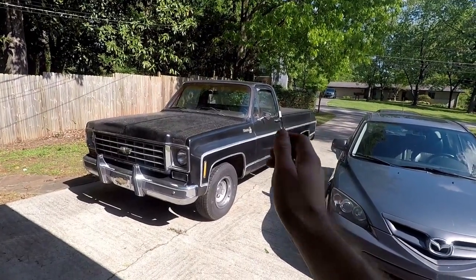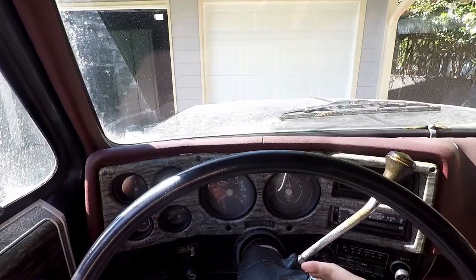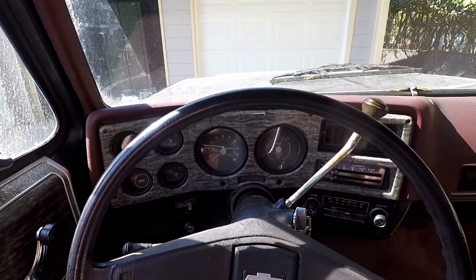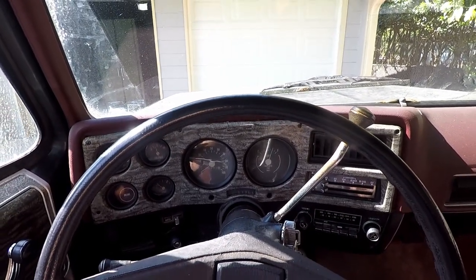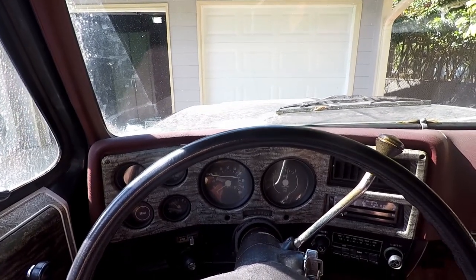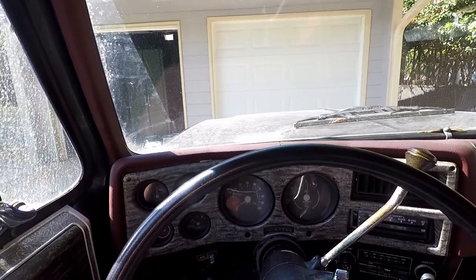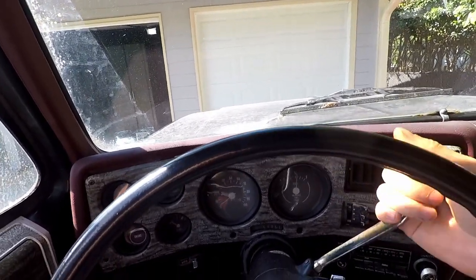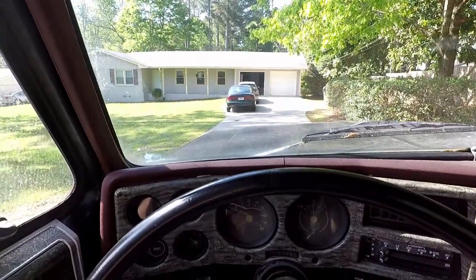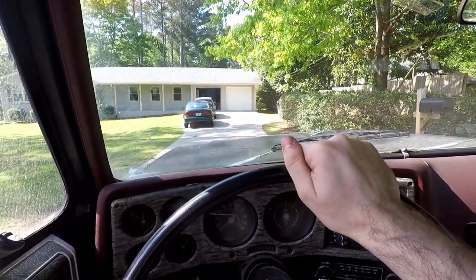My 75 C10 is having an issue. It starts up just fine, it's idling, and when I give it some gas it revs just fine in park and in neutral. But when I put it into gear and accelerate, we have an issue. I put it in drive, give it some gas, and the engine cuts out and misfires.